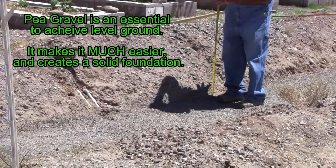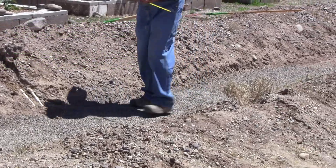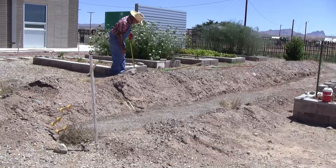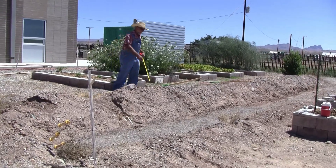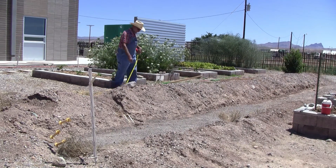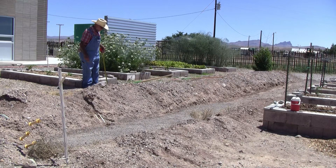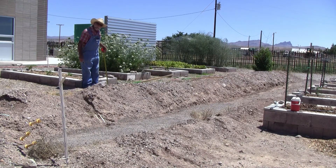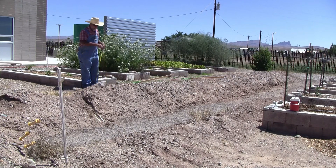Here we've got 34 inches where the bottom of the wall is going to sit, up here 14 inches. So we've determined where the bottom of the wall is, and our wall when it's said and done at 20 inches is going to extend an inch or two above finish grade here. That's how we've done that.